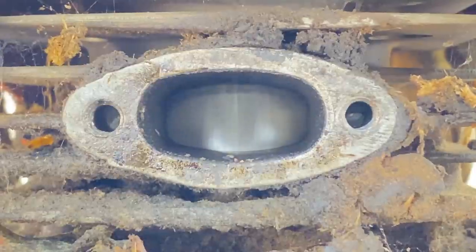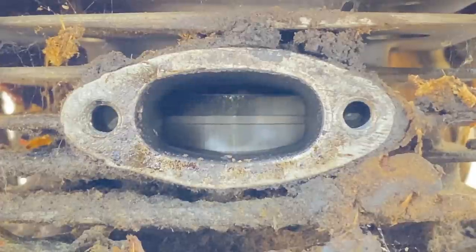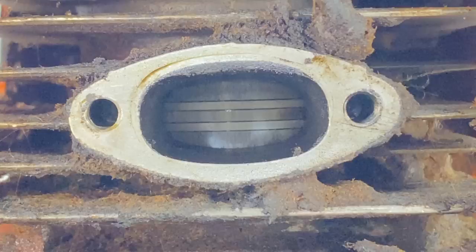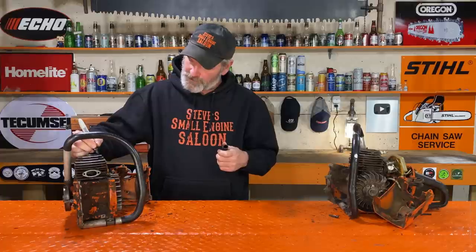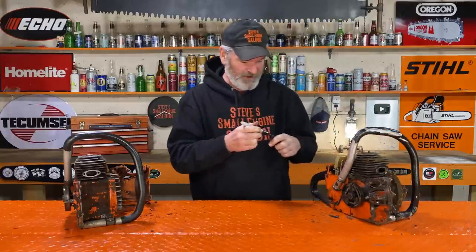Did I tell you guys this yet? These things are almost 60 years old — yes, you heard that correctly. I am amazed. Hey, this one only has one ring on it — see the difference? That has one ring on it, this one has two piston rings on it. That's interesting. So they're both in great shape, but this one has better compression and has two rings on it — maybe that's the reason. I'm going to mark these before I forget — mark this one number one, this one's number two, so we don't forget which is which.